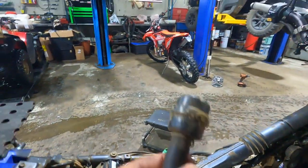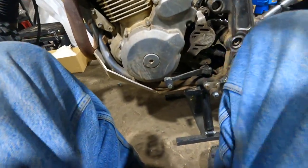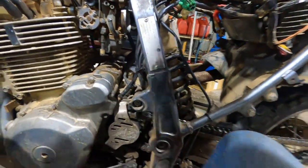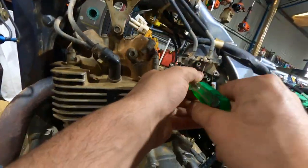Got that off. I need to clean that out. Now take the cap off the motor and loosen this clamp.